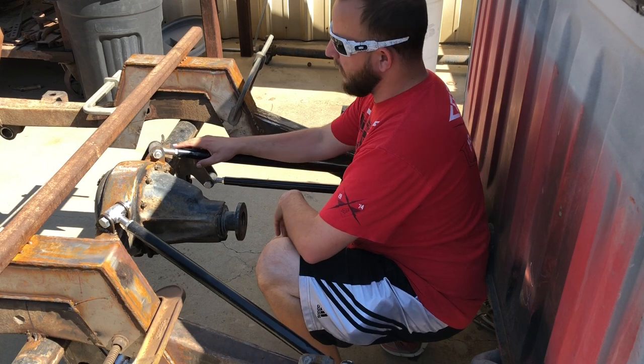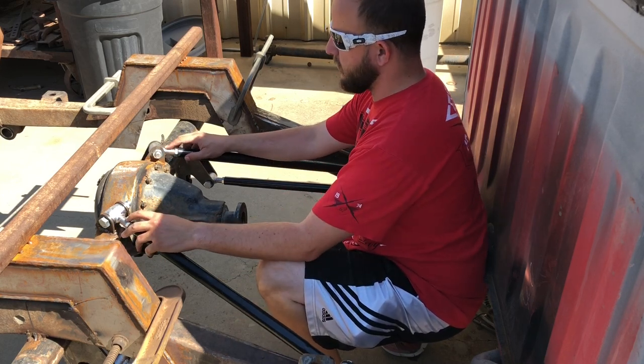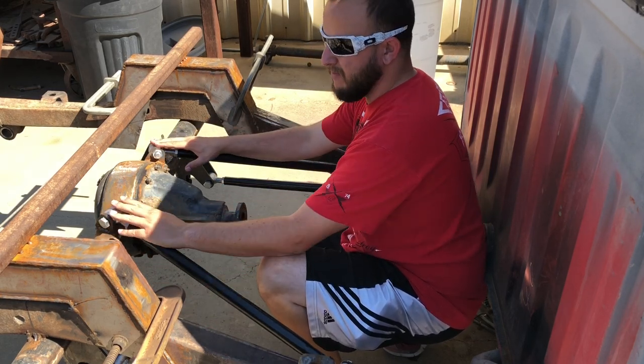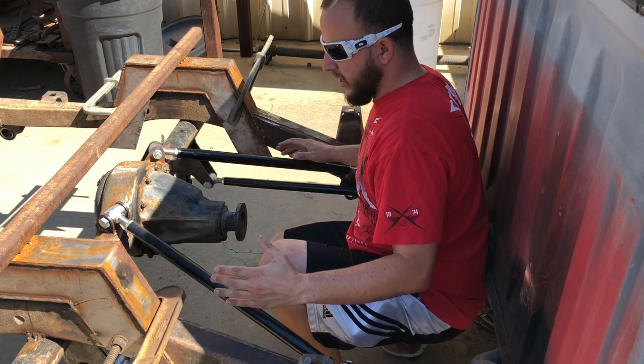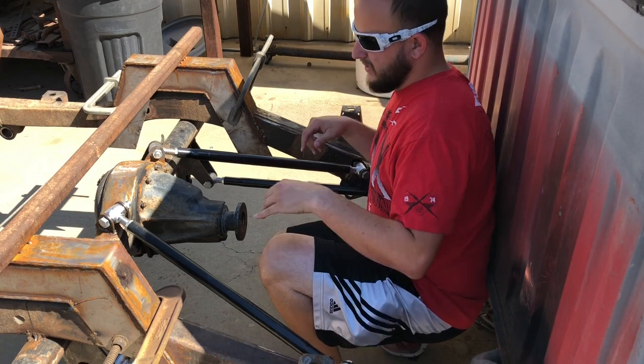Also, while we were setting this thing up and getting everything all tacked up, we made sure that all these threads were the same length and the overall length of the bars were the same. That's really crucial so that whenever you set everything up they're all square and even, and you're getting everything tacked into the same places — definitely something you don't want to miss.